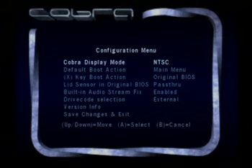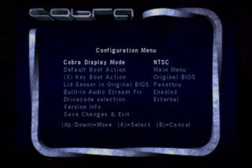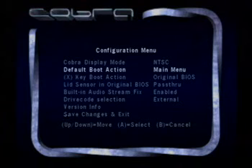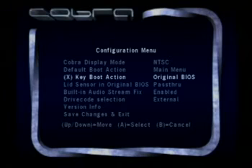There are a lot of really nice collector edition games that are in PAL-only format that normally would not load in my cube. The default boot action — in my case I've set it to the main menu. You can change this to automatically go to the GameCube BIOS, or automatically boot your game. Holding the X key when you turn on your cube will perform this action — for me, I told it to go to the original BIOS.